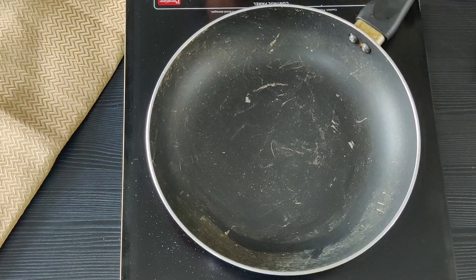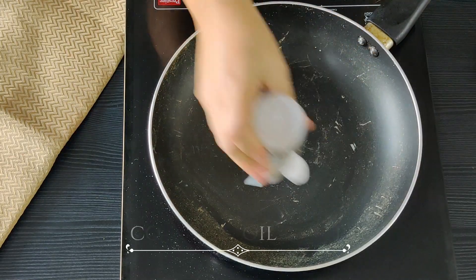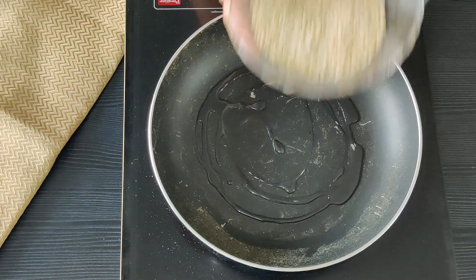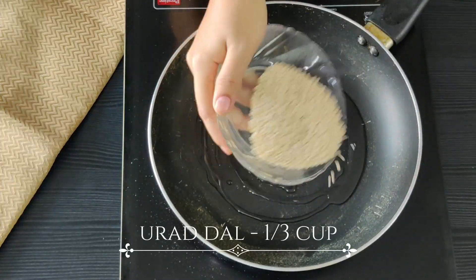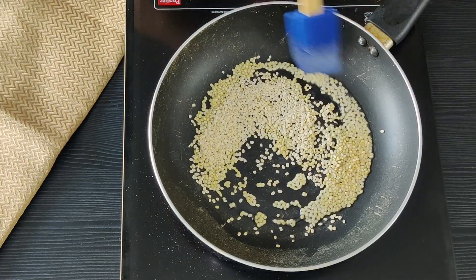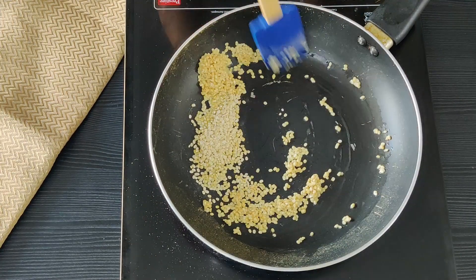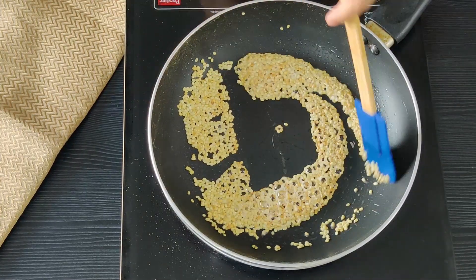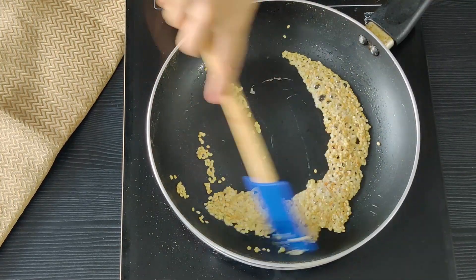Now in the same pan, I am going to add some coconut oil and let's roast our urad dal in it. Let's saute this on a medium-low flame until it turns reddish brown — that should take about 5 minutes. Keep stirring.